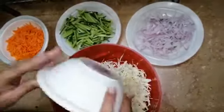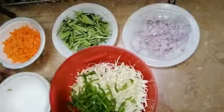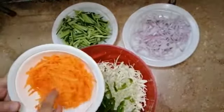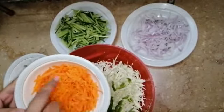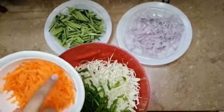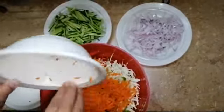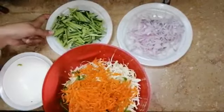Now I will add capsicum. I have added carrots — I have also cut the carrots. If you want, you can cut cabbage and capsicum in long strips as well.